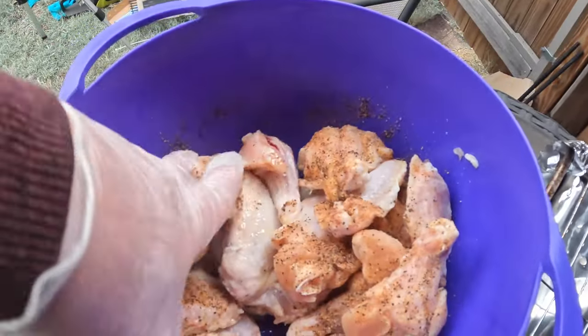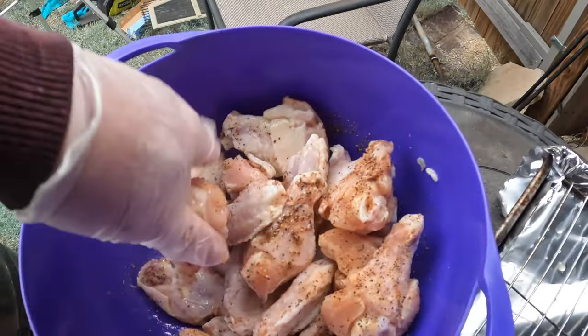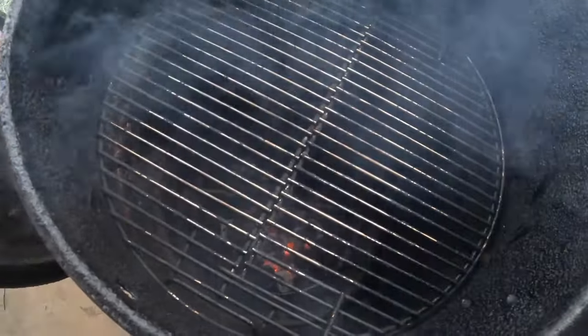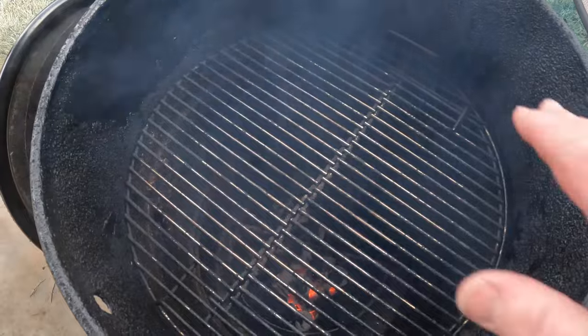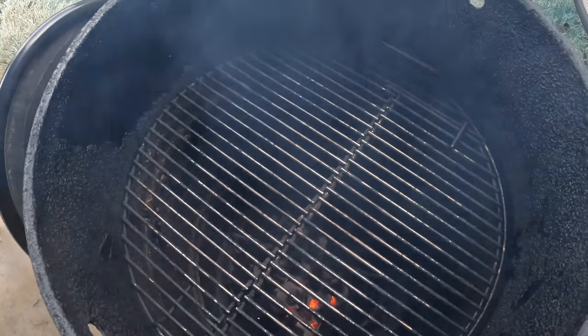I'll help it out a little bit by mixing this up, trying to get it coated all over real nice. I've had the fire going for a little while - been preheating - and we're just going to go ahead and place these right on this grate.